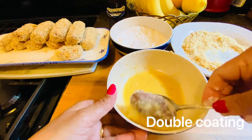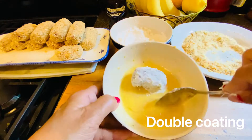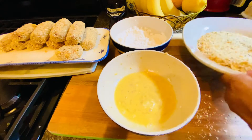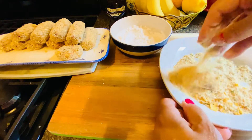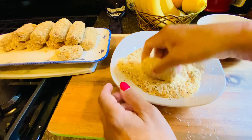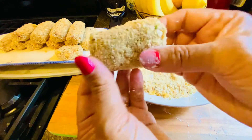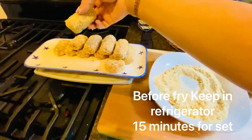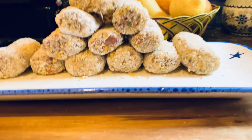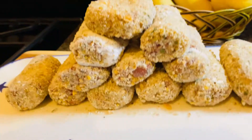I will show you double coating — double coating is better than single coating. I am almost done now. I keep them in the freezer to set up and after that I will fry.